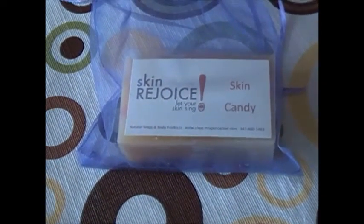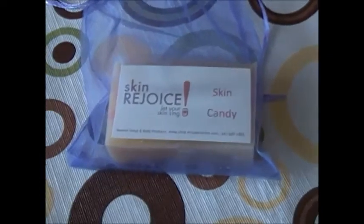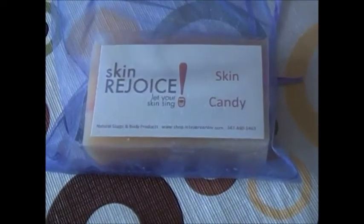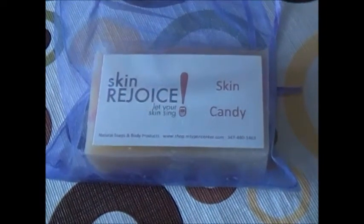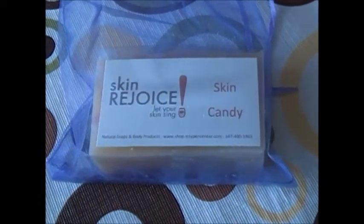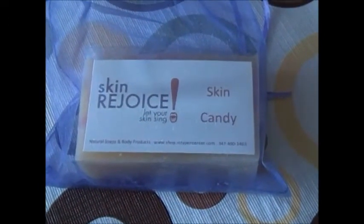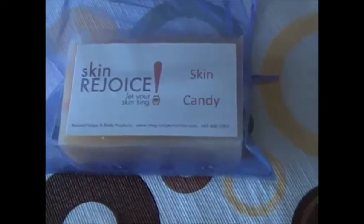Hello, I'm coming to you from Skin Rejoice headquarters with another one of our soaps. This is our Skin Candy soap. We actually used to call this soap Skin Rejoice, but then we used Skin Rejoice for the corporation name, so we changed it to Skin Candy — and you'll see why in a minute.